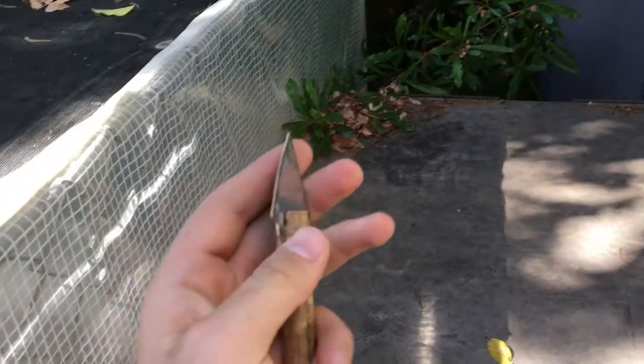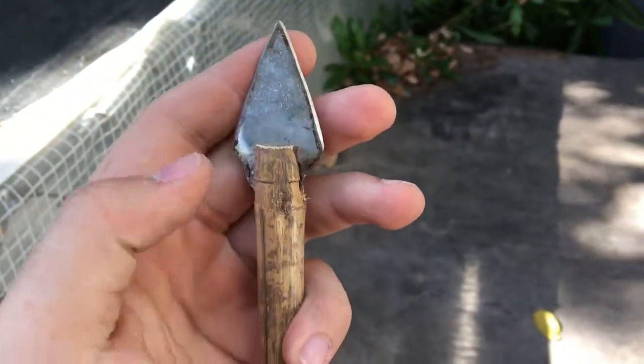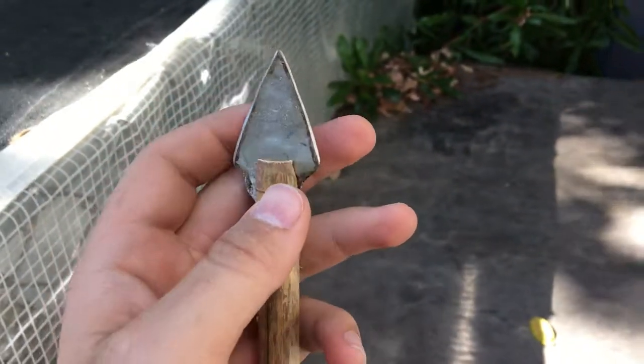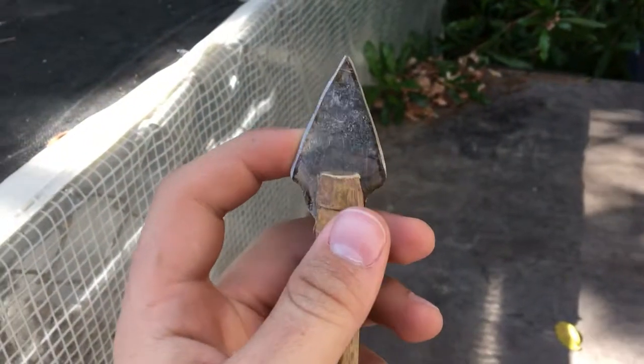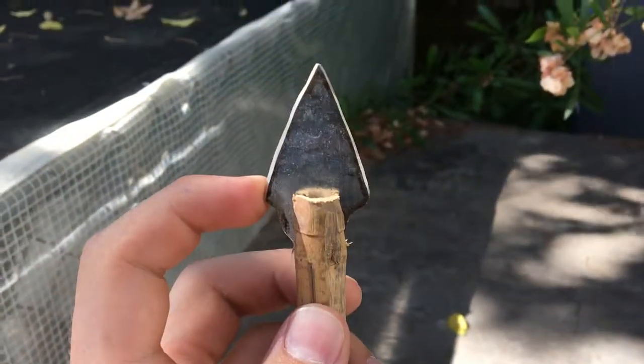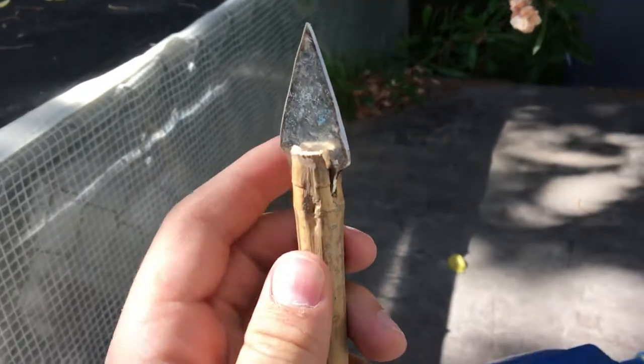Now I've put it on here, and what you want to do is put some rope on it — wrap it about here — so it will help hold it, and maybe some glue. Then you have a finished arrow. This is how to make an arrowhead from a spoon.